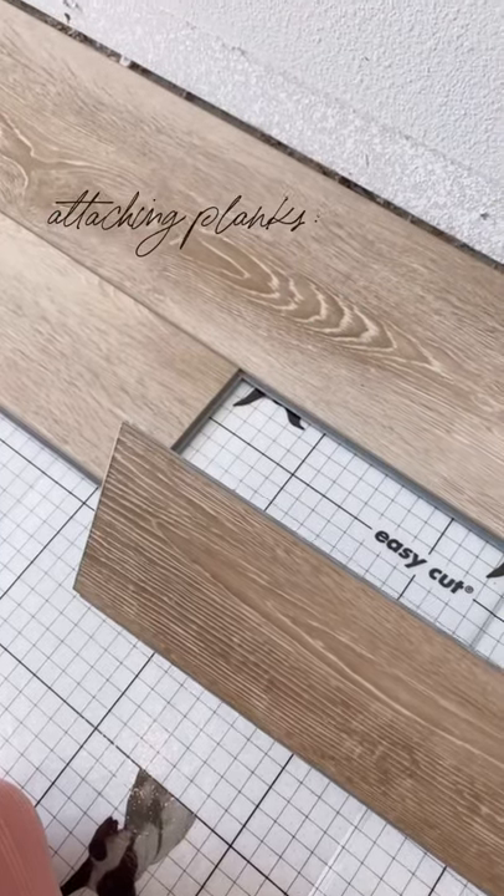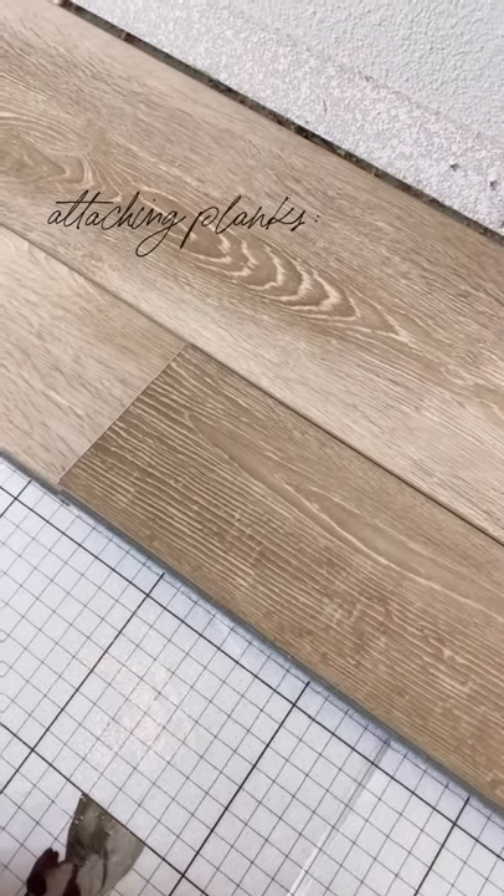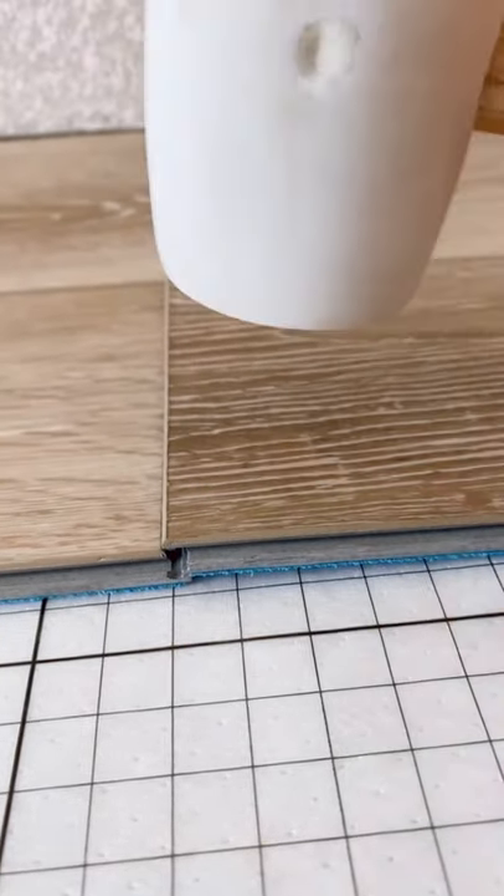Here's how this goes: we take this edge and put it into this little groove, lay it down, and then bang on this to get it to go together with a mallet like this.